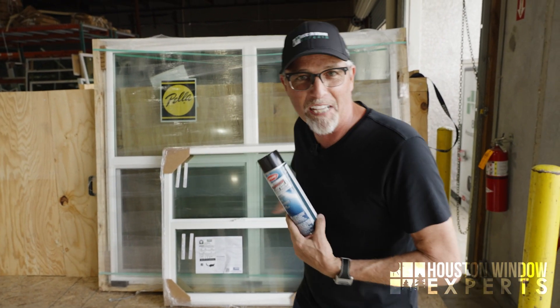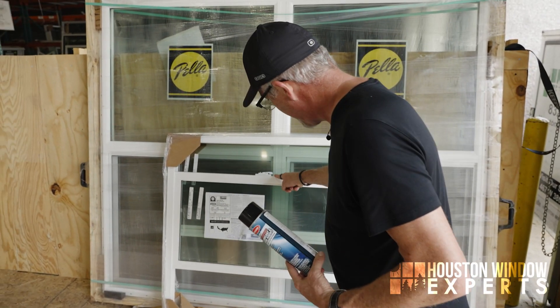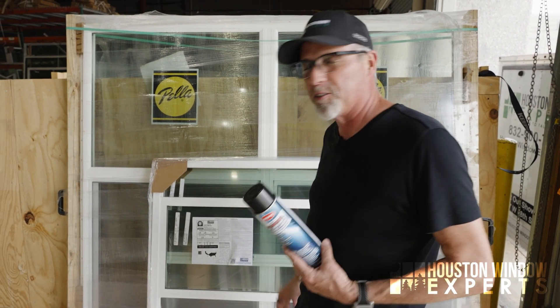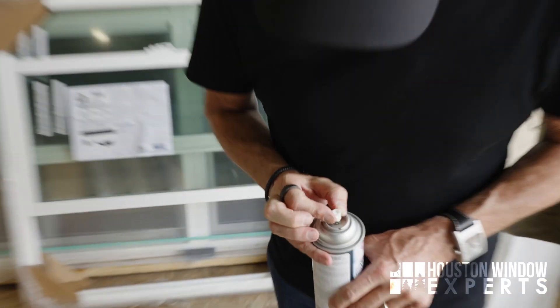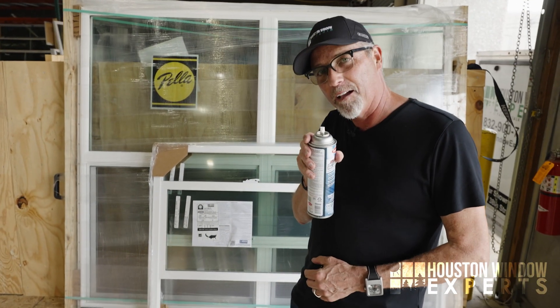I'm using a sample window that's brand new and does not need any help. As you can see, this window opens and closes almost effortlessly. But to show you what you would do: you would take the lid off the can, line this up with that little black mark right there so you could spray on that, and then spray into the cavity of the window.